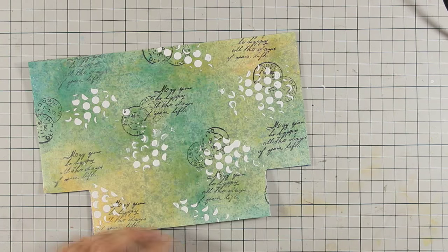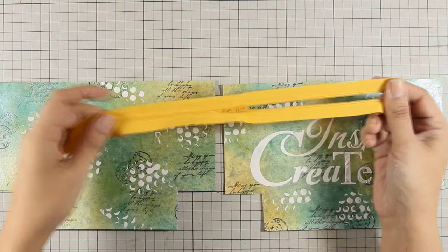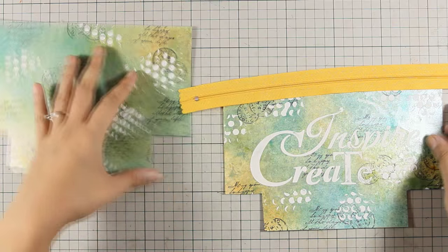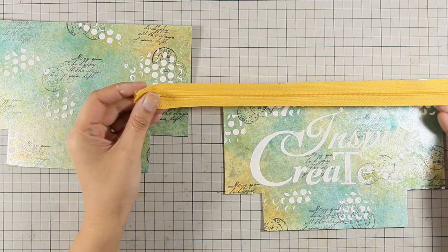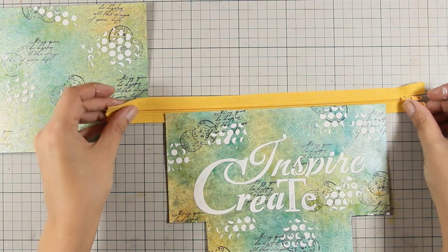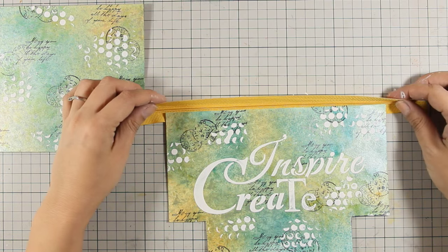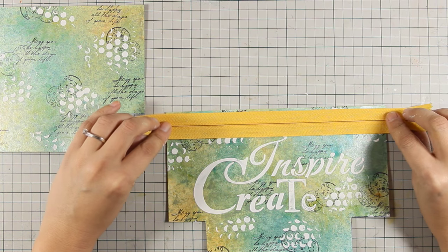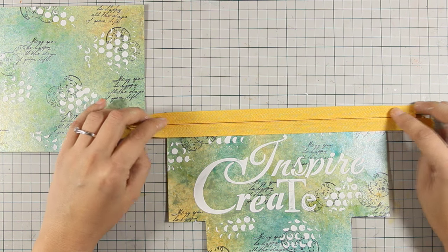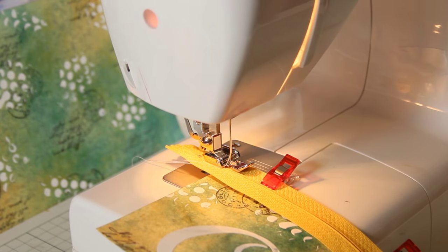Now I am going to do the same thing on the other side. Let's move on to the zipper — I am using a nylon zipper, which is going to make our life easy since we can sew over it. The zipper, just to make the project super easy, is longer than the paper. Notice how I place the zipper upside down and sew along the top line on my sewing machine, using my zipper foot.